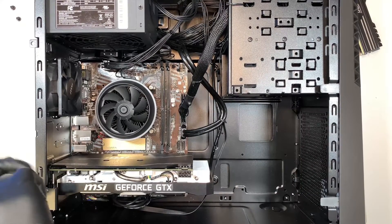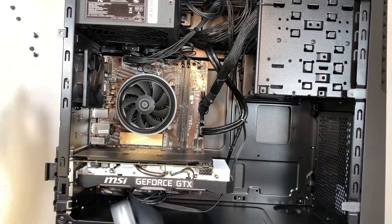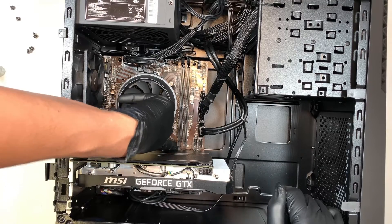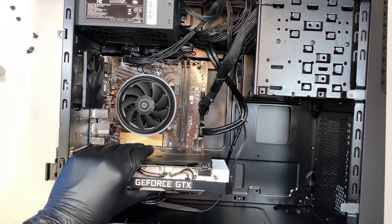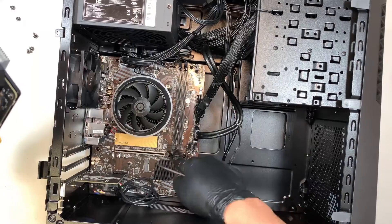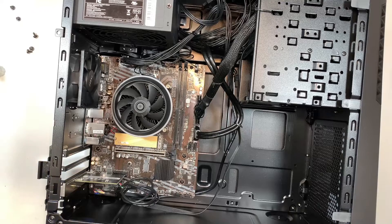To remove the graphics card, you have three screws here — once you remove the three screws, you can open up the cable. At the same time, right next to the second RAM slot, there's a little black plastic clip you need to push down in order to release the graphics card. Use a plastic prying tool to push that clip down, then you can remove the graphics card. If you want to upgrade it, you'll also need to upgrade the power supply.